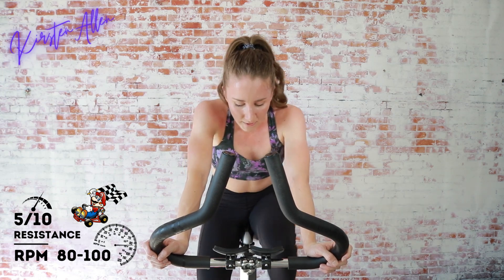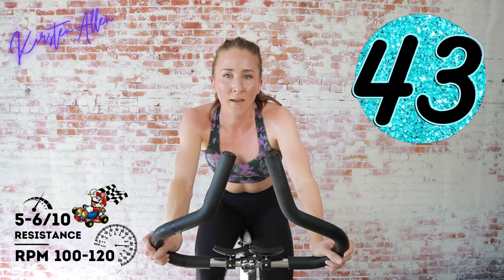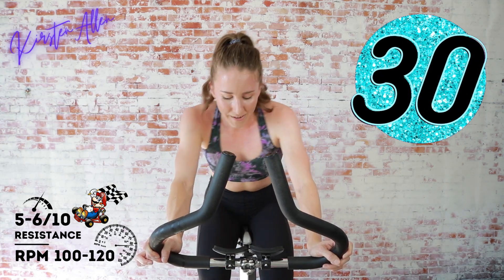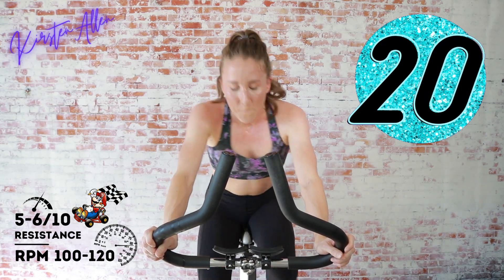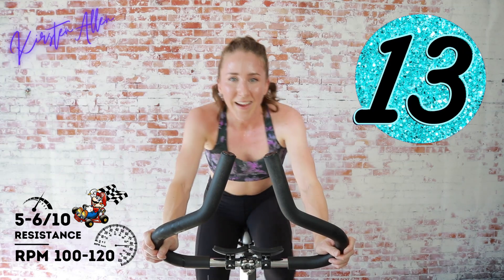You're almost at the finish — gotta get in first place! Less than 10 seconds, we're gonna be sprinting for 45. Three, two, one — level up if you need to with the tension, otherwise keep it the same five or six out of ten. It's the final set of this circuit — keep grinding! Over halfway, come on — sweat is everywhere, it's a sign of hard work.